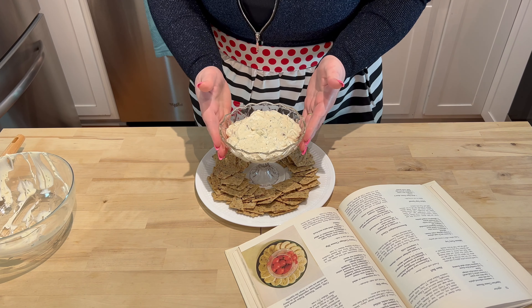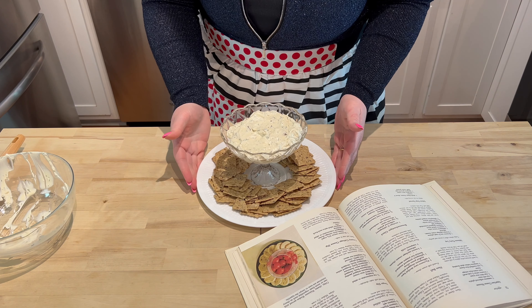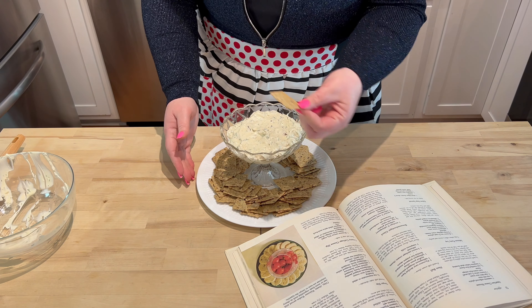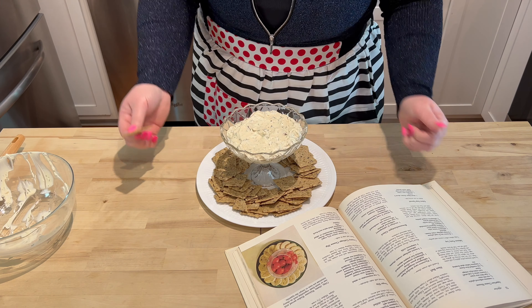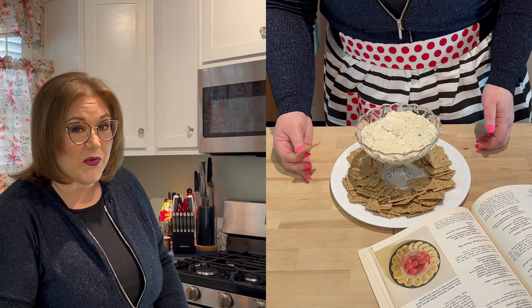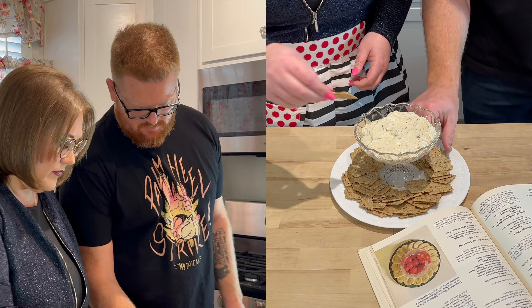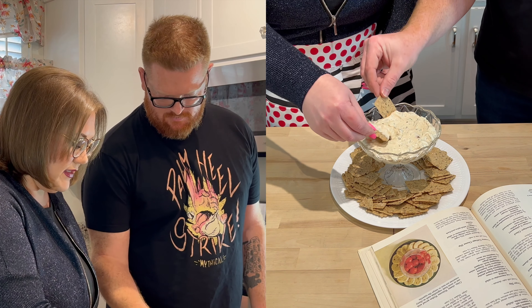There we have it folks — ginger dip. It suggested that we serve it with a sesame cracker. I've got a nice sturdy seeded cracker to serve with it and John's going to join me and we're going to give it a taste. It's the best part — I guess we just dip.